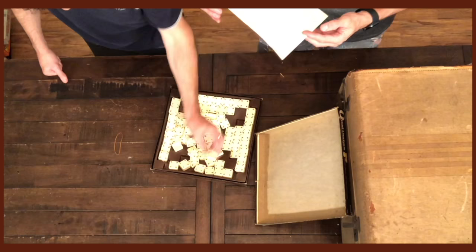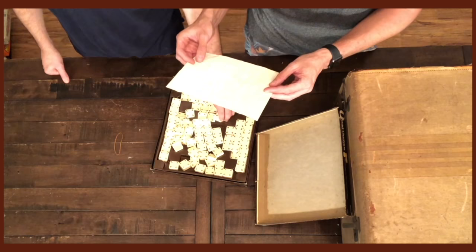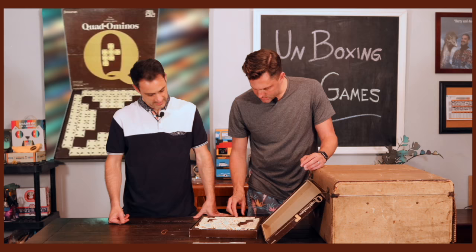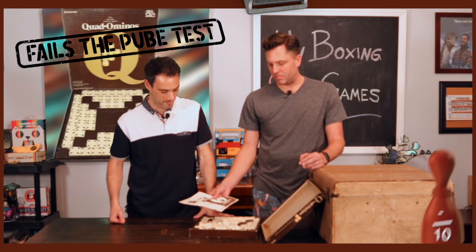Look at the score — somebody played this; there are a lot of numbers in pencil. Also random hairs, so it fails a few tests. Hard pass. Quad Dominoes — that's it.